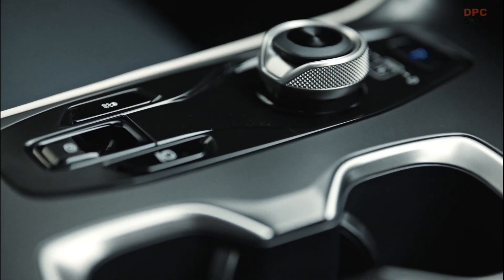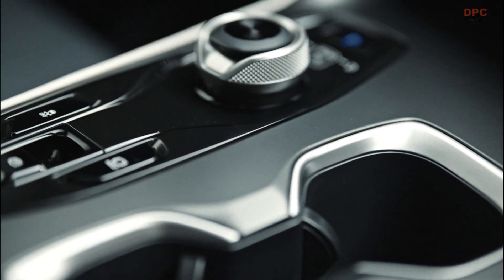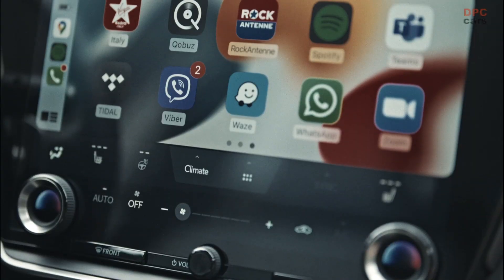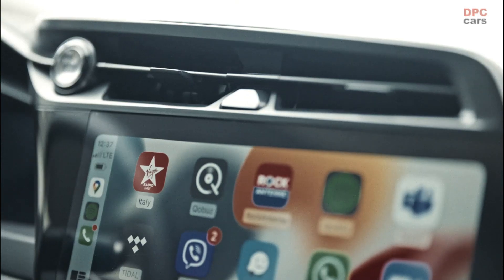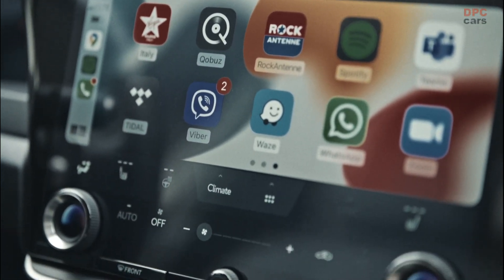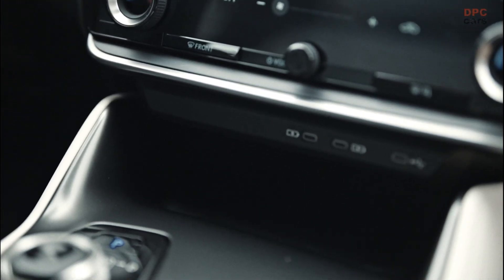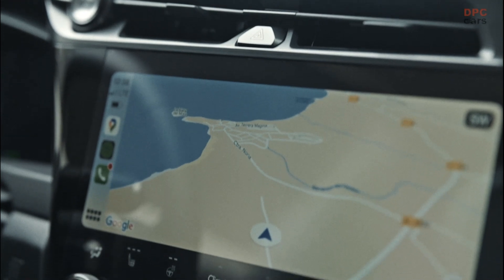The 71.4 kWh battery pack is carried over and Lexus estimates it has enough juice for 225 miles. For the sake of comparison, the all-wheel drive equipped BZ4X can cover 228 miles in the XLE trim and 222 miles if you step up to the Limited. It's the same story with the Solterra, offering 228 miles for the premium model and 222 miles for the Limited and Touring.